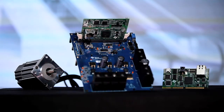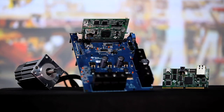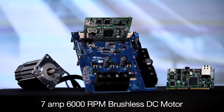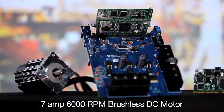There are also dedicated motor control kits available for the TMS570 LS31X and 12X MCUs to help you start spinning motors quickly and easily. These kits feature a Hercules MCU control card that interfaces with a base motor driver board via a 100-pin DIMM connector. A very capable 7-amp, 6000 RPM brushless DC motor with an integrated encoder and hall effect sensors is also included.